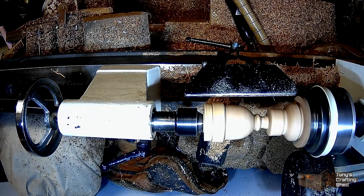Welcome back everybody to the second part of the goblet. It's quite a fun turning project this one — I quite enjoy doing the old goblets.